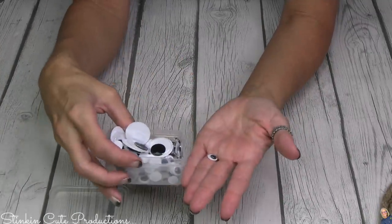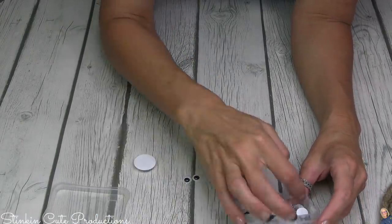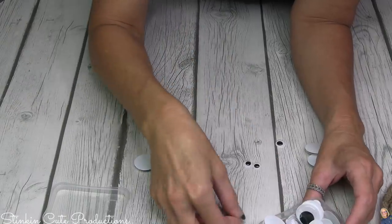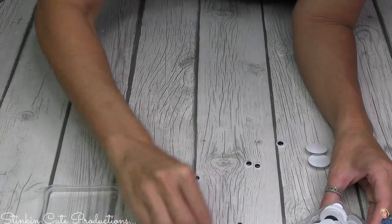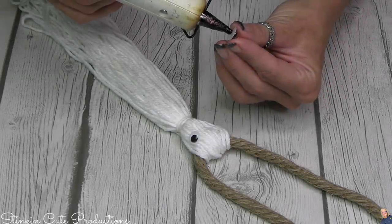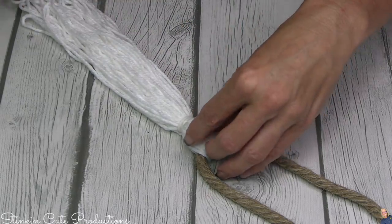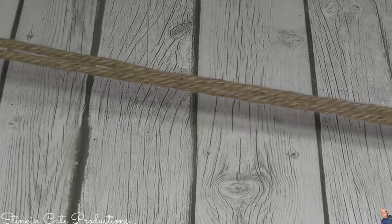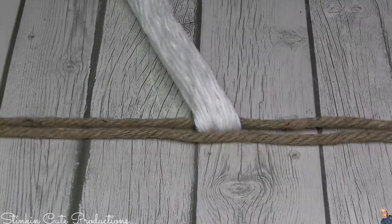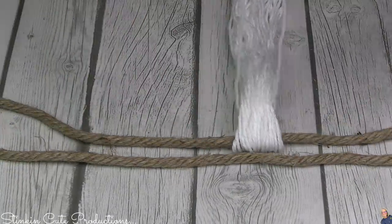I'm using googly eyes from my stash — you can get a huge multi-sized pack at Walmart. I'm using the smaller ones so the eyes are proportionate to the size of the ghosts. Since I'm putting seven ghosts on this garland, that means we need 14 eyes. I'm attaching them with hot glue, but use a low-temperature setting or let the glue cool slightly, because high heat will melt the googly eyes.